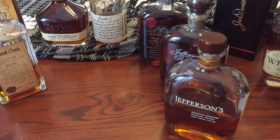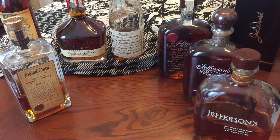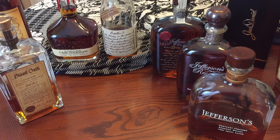Hey guys, Philly Pipe Smoker here. In an effort to finish my bourbon premium collection video, I found some additional bourbons which I think should be mentioned.